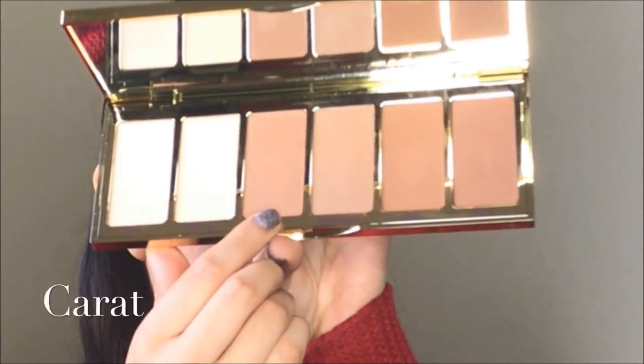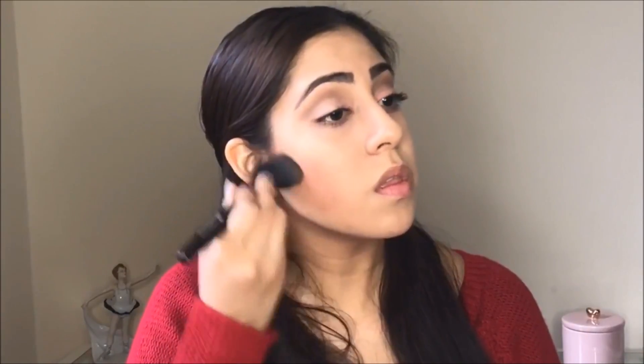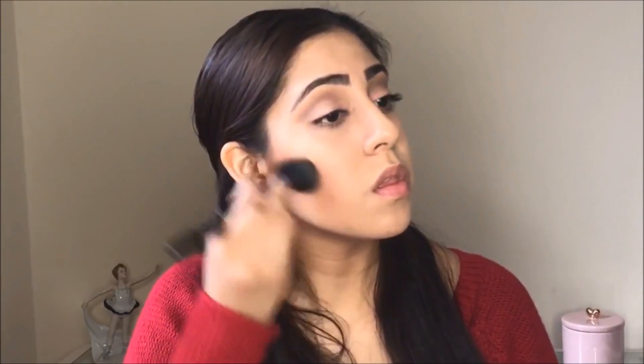Then I'm using the new Tarte contour palette and I use the carat color. The pigmentation is amazing and very easy to blend.